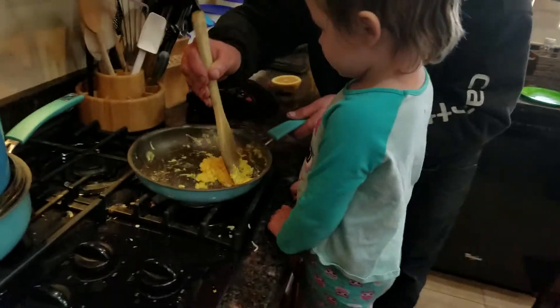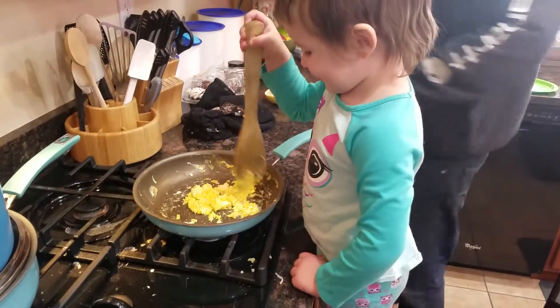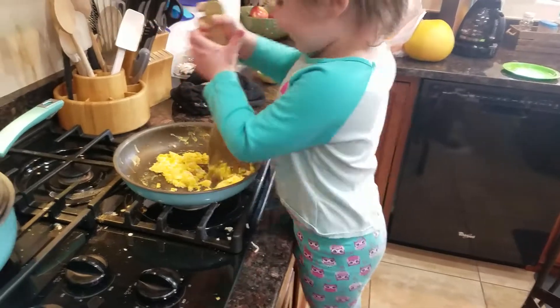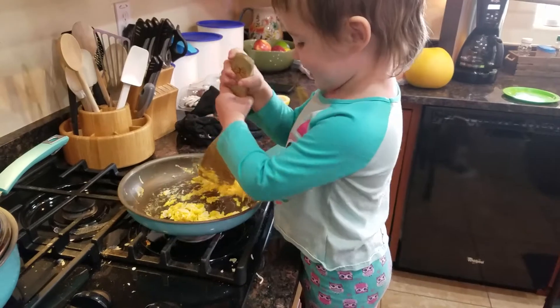Are you ready to eat your creation? Want to give it a couple more stirs? A little bit. A little bit — it's a little bit. You're allowing me to eat your food.